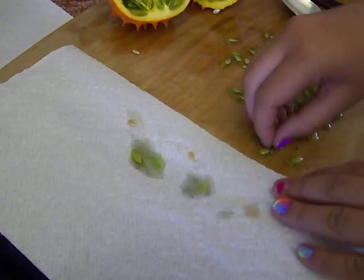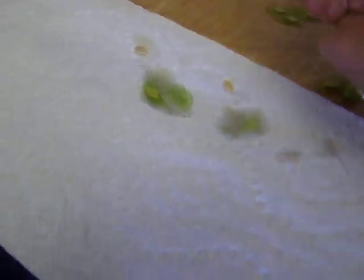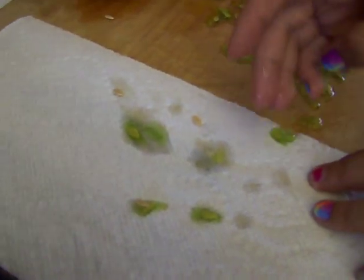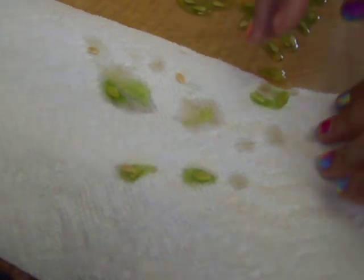And then we're going to clean the green stuff off the seeds. The green stuff has a little jelly around the seeds, and you have to take that off before you germinate them or they will mold.